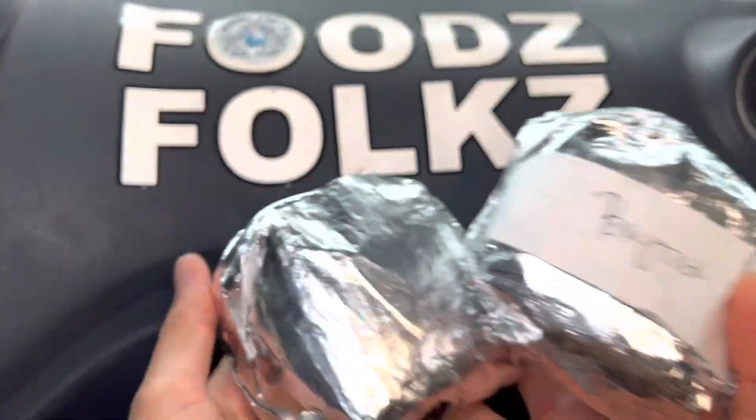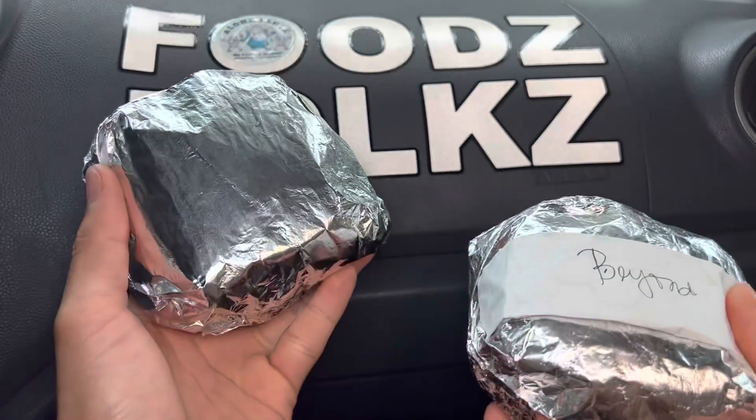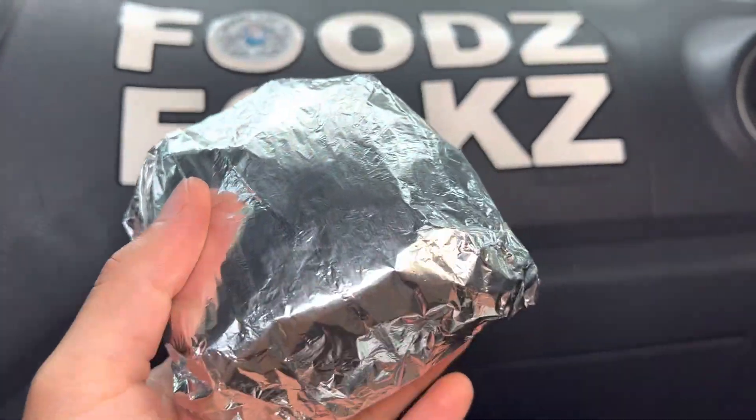Aloha fellow eaters! Foods here helping you find your food folks, and today we'll be having Down to Earth's signature burger and their beyond burger here on Foods Folks. Right before we start eating, I just want to remind everyone to say grace.